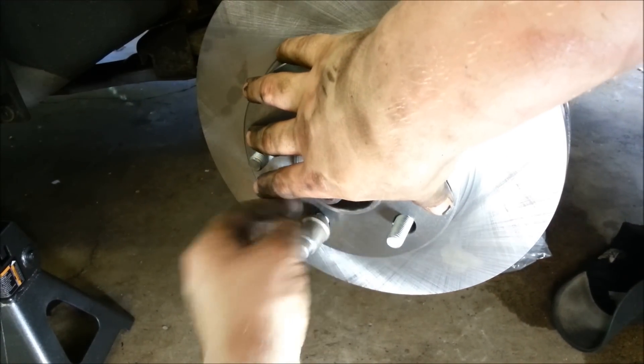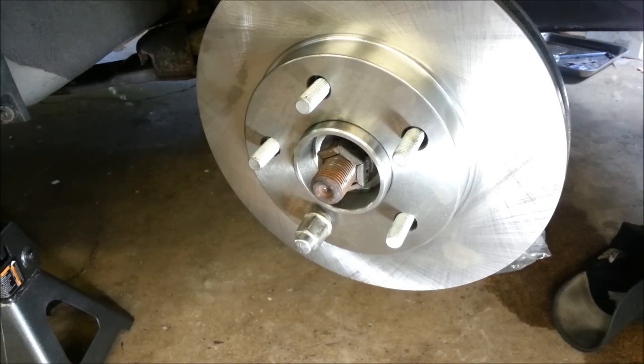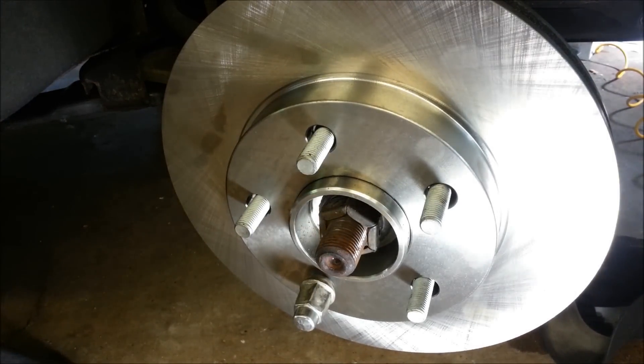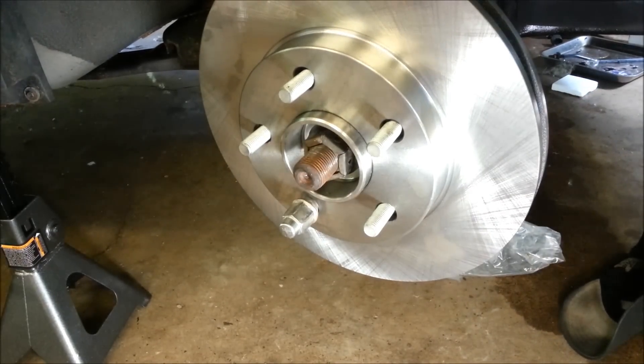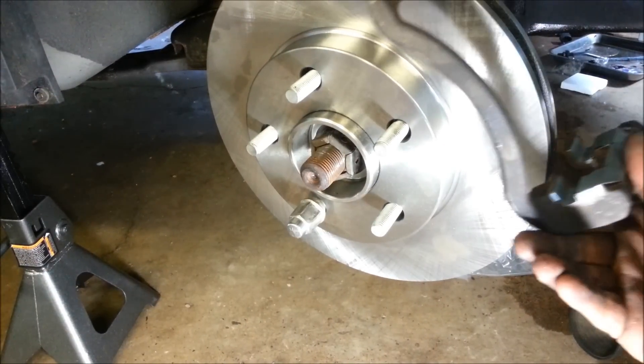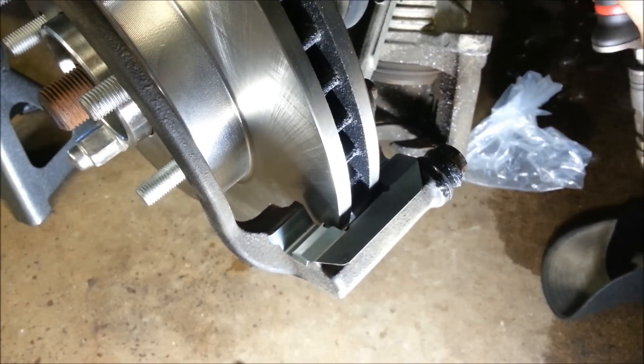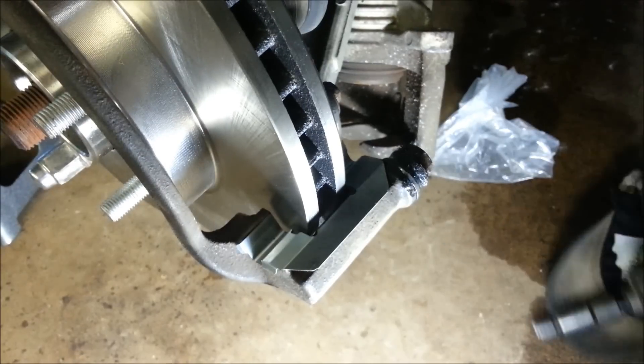I like to cinch it up with one lug nut so your rotor is secure. Now we're going to take our nice new caliper mount, put new parts in, and lube the slides. Put it into place, then put the new bolts back in.